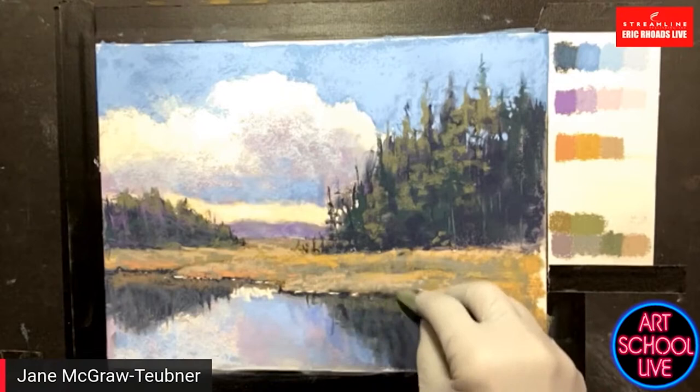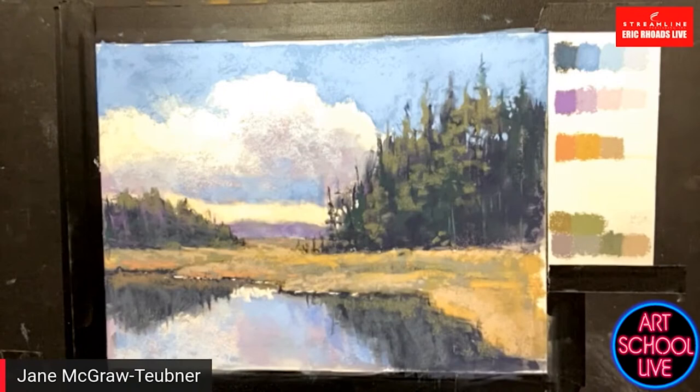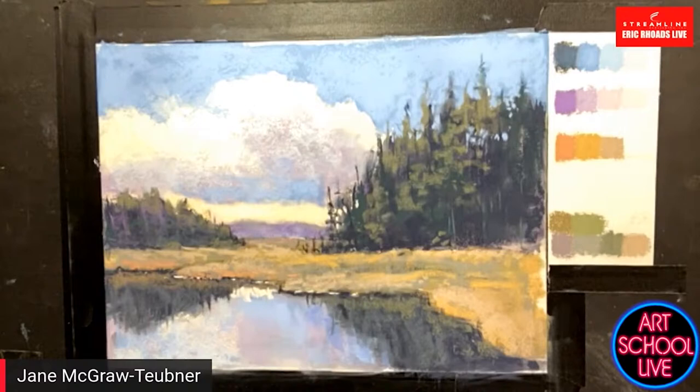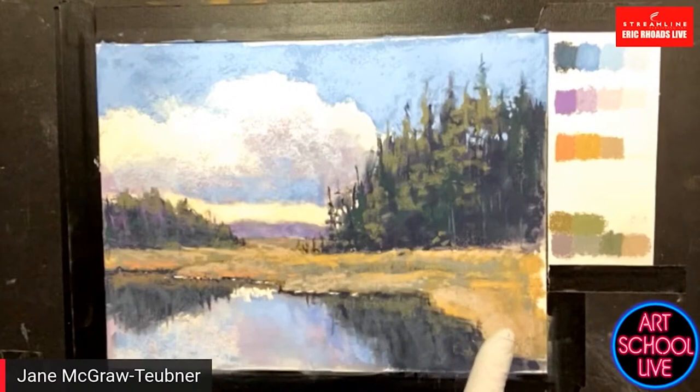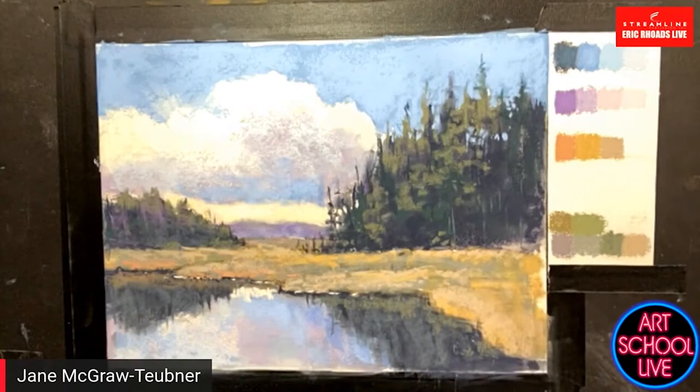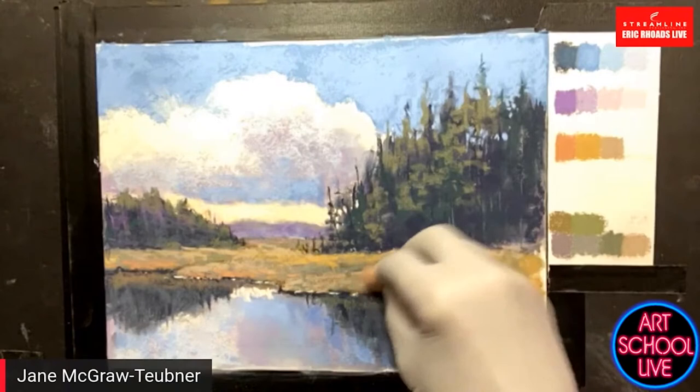You can do a painting on location in about two hours with pastels. They're very forgiving — if you make a mistake you can brush it off. You get the extra dust off so it doesn't mix with the new pastel you're putting on. On this sanded paper you can put all kinds of layers — I've never done 20 layers but you could.